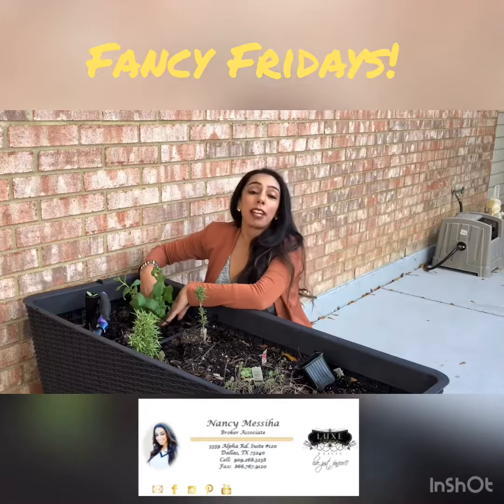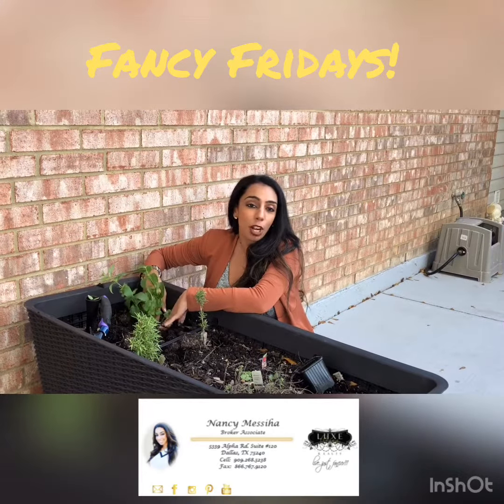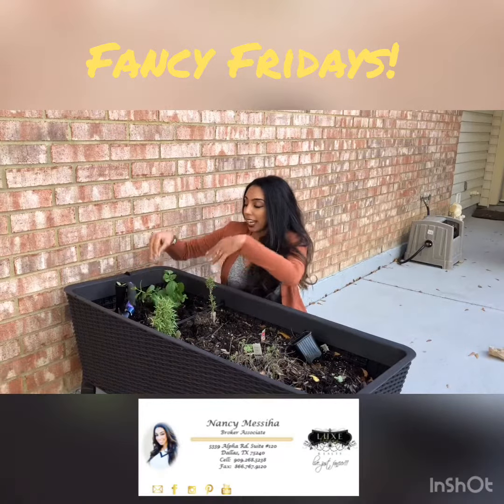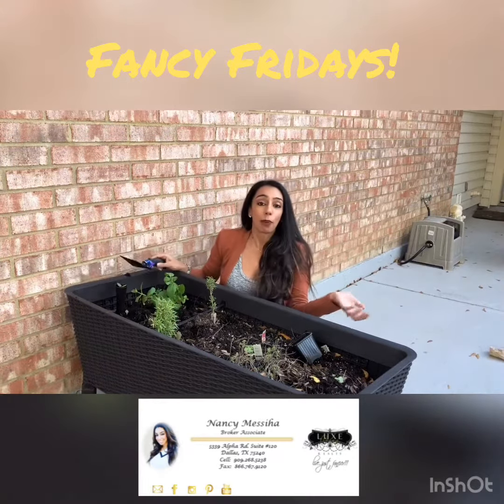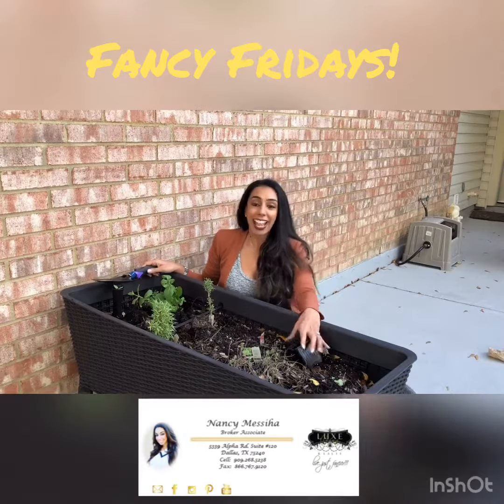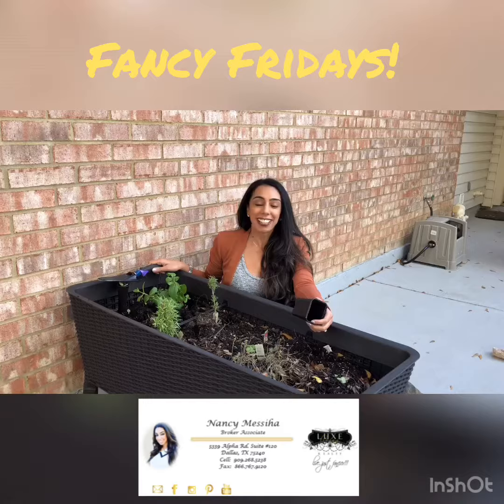I use this to make some fresh waters — like mint water, cucumber water, strawberry water with mint, anything you want, or if you like tea. I love having my own herbs for when I cook, and fresh waters or anything that you would use mint for. And that's Fancy Fridays for today, and I hope everyone's living just fancier. Thank you.